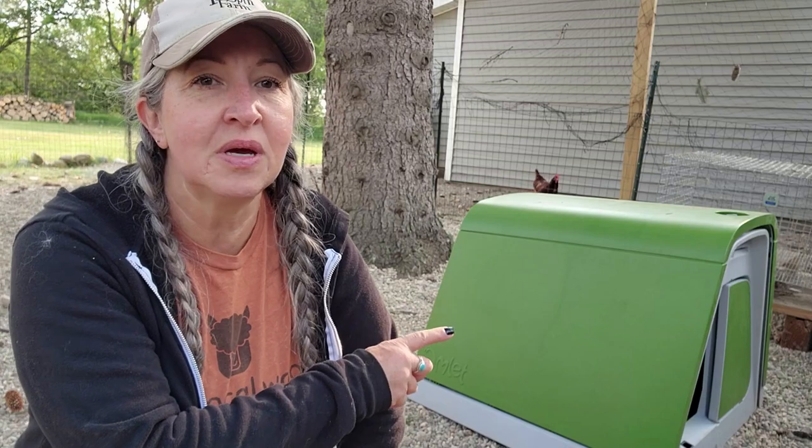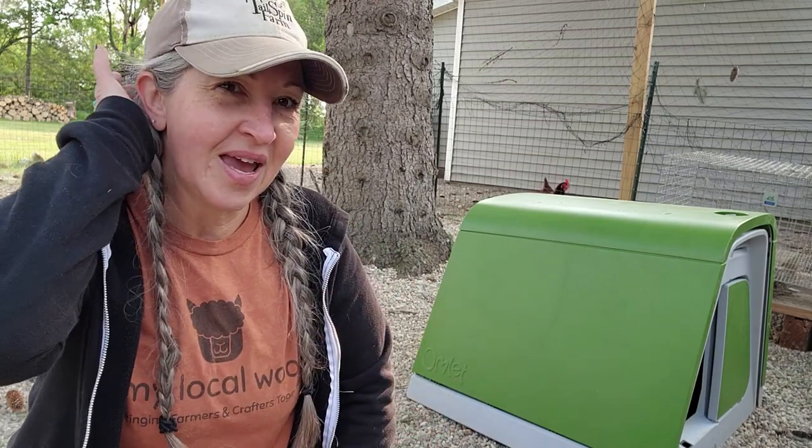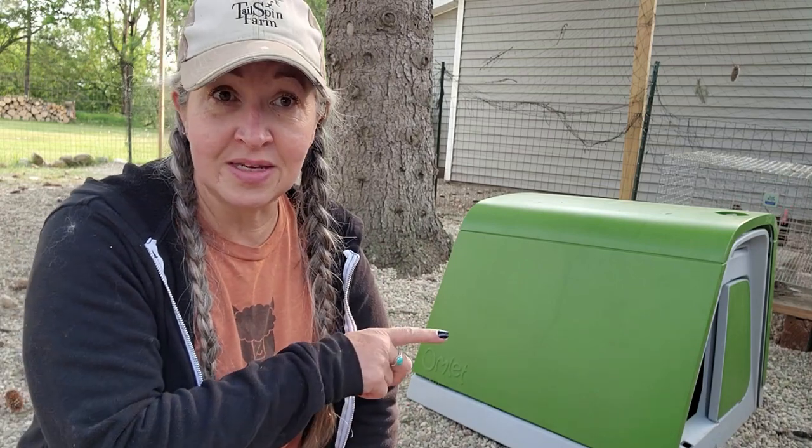Good morning everybody — this is just an update. It is day three with the igloo rabbit hutch out in our colony area. I showed most of the unboxing and putting it together at the beginning of this video. I have put two of my French Angora sisters out here to live in this. They are doing well. I was a little nervous and wasn't sure how they would do.